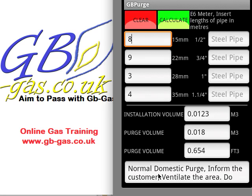At the bottom it will also tell you what type of purge to do. This is a moveable screen so we can get extra information from below. For this size, because the purge volume is less than 0.02, it becomes a normal domestic ventilation purge. We open the doors and windows, we inform the customer not to use any electrics or flames or anything similar, then we purge the volume and let it ventilate to the atmosphere.